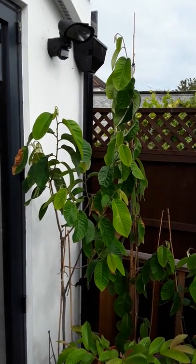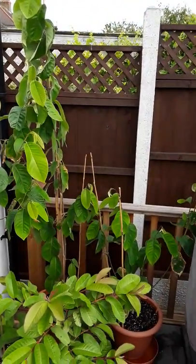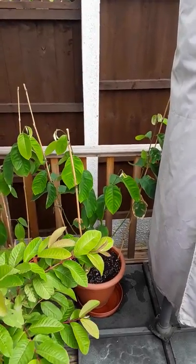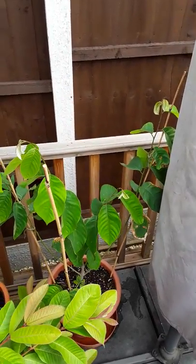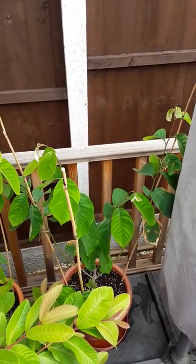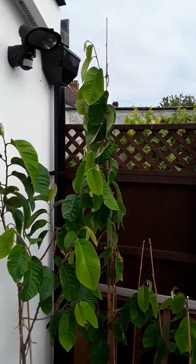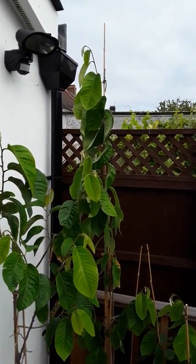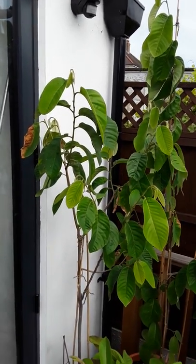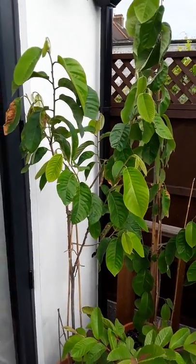I've got three cherimoyas, which are in the custard apple family, grown from seed. I'm trying three different styles of pruning. One is in a wine glass or goblet shape with the center cut out. The second one I've let grow — it's currently around seven feet, over two meters. The third one had its top break off, so it's just growing as it sees fit.